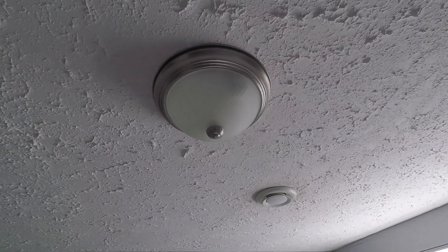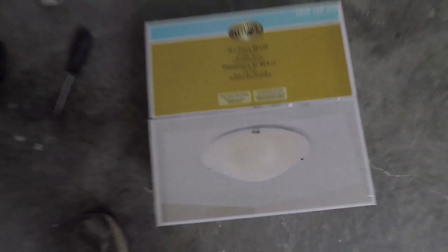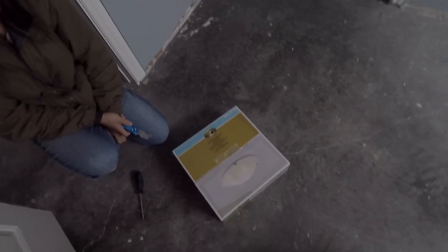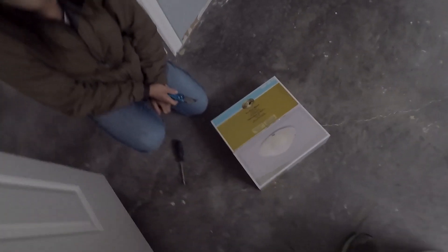Hey guys, so we're just going to be switching out this light fixture because this new light fixture kind of looks like the rest of the ones in the house. I think it's just the cheaper version but same style and you probably wouldn't notice the difference at a glance. That's what it's going to look like and this one has two lights in it which makes the room a lot brighter especially when it's cloudy or at night. It looks a little better.